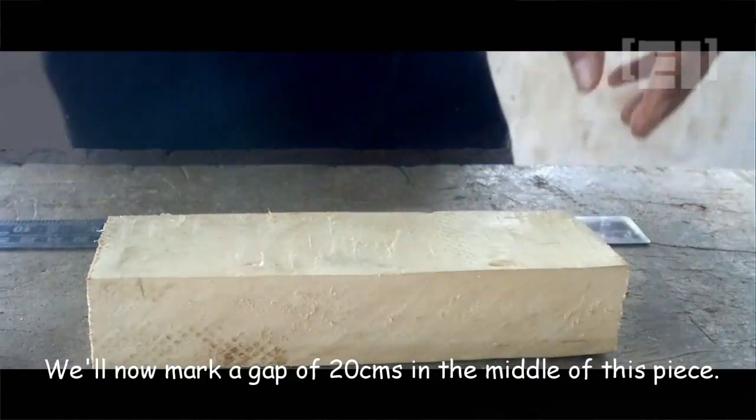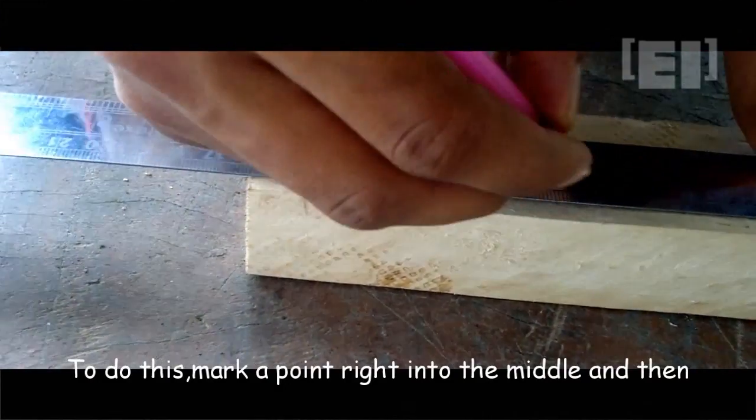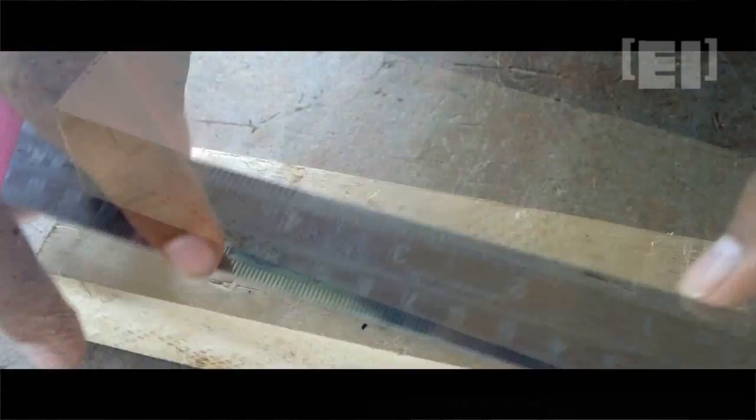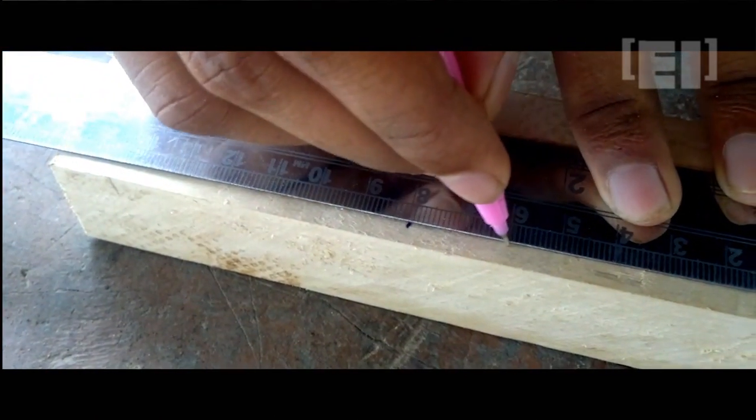Now we'll mark a gap of 20 cm in the middle of this piece by first marking its middle and then taking 10 cm on its left and 10 cm on its right.